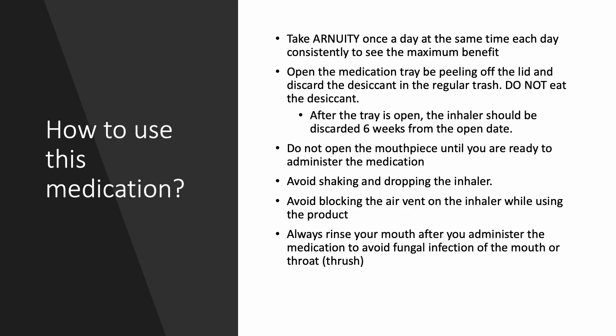So how do you use this medication? Arnuity is only required to be used once daily, so make sure to take it consistently at the same time each day to get the most benefit out of it.